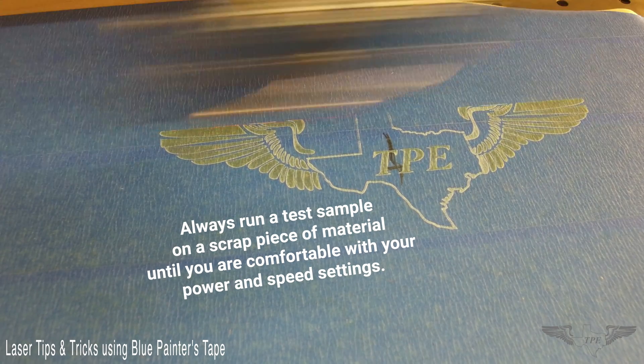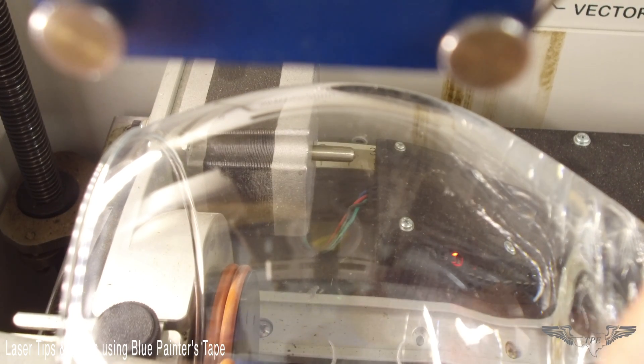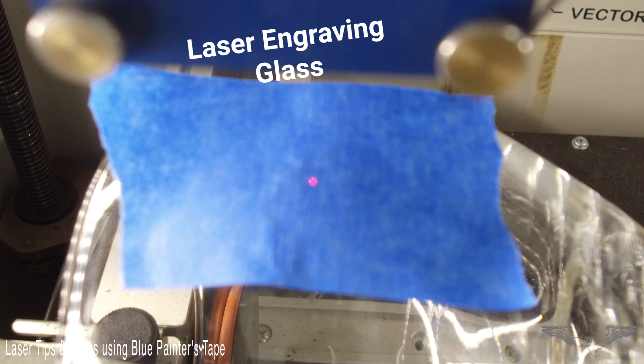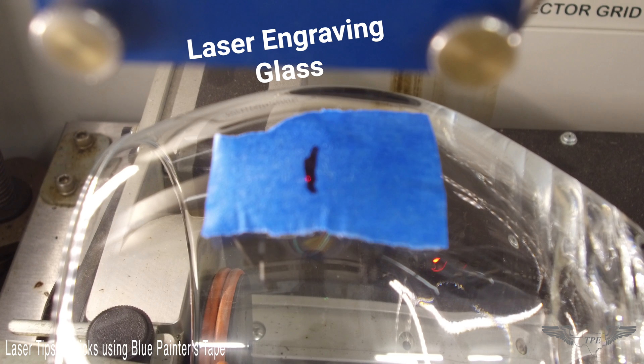About 90% of the work that I do in the shop, I work from center. I don't know if all lasers out there have that capability, but it's really friendly when you're able to work from center. A good example of this is when I do wine glasses and beer glasses.